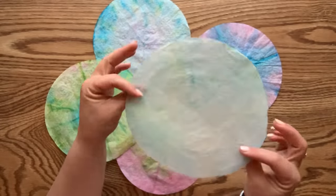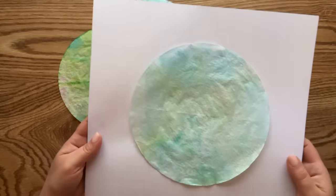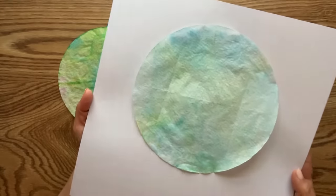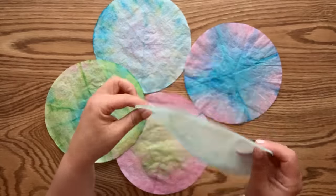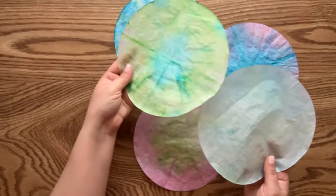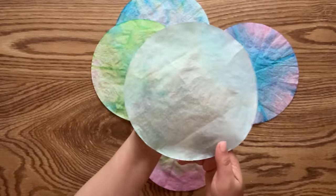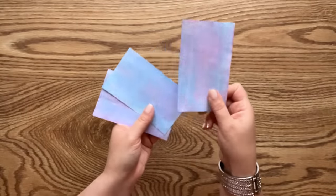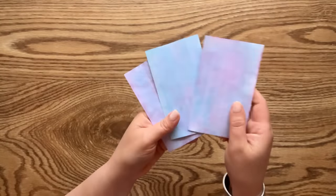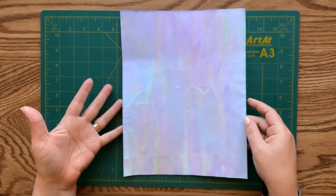Now it's just a hint of color and I like it a whole lot better. I wanted to show you that even after your paper is dry, you can rinse off some of that color and get a much more subtle look. I also dyed some index cards and here they are, ready to be put into good use in any project. Now let's make something beautiful with our new paper!